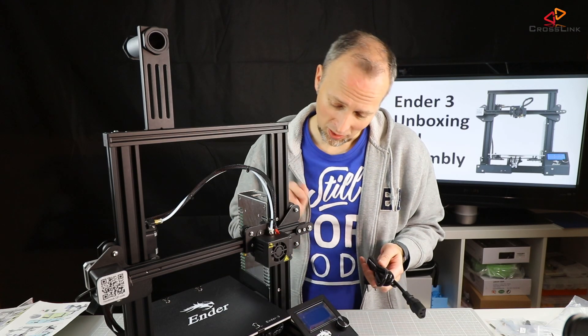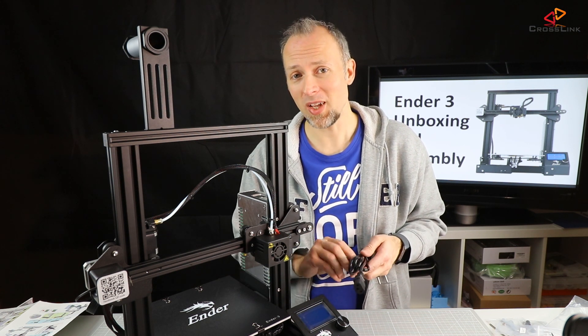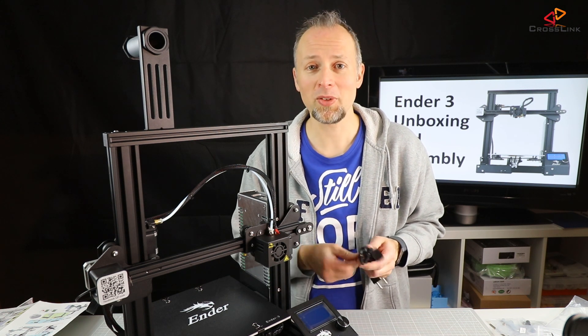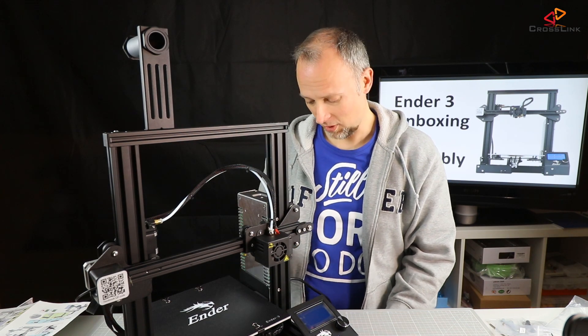All the cables are mounted, all the plugs are mounted. I hope we're going to see some results — I hope the printer actually works and doesn't blow up in my face. Let's switch it on. There's a little switch on the side, which is very good.